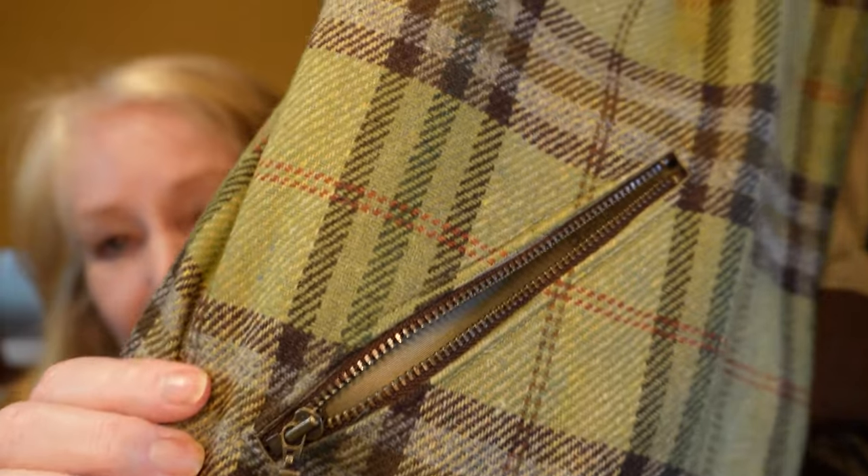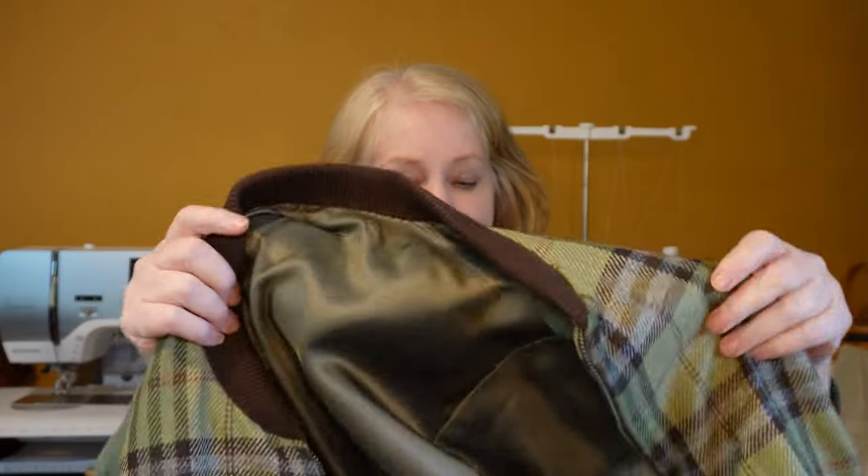So I had gotten through the process of doing the welt pockets, which I have to admit I was quite proud of — two welt pockets. And I had gotten the bodice and the back done. And then I had to add the sleeves.